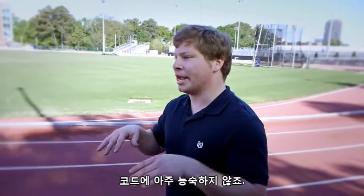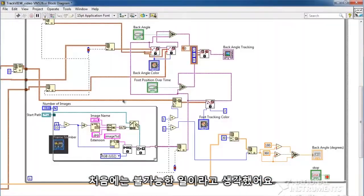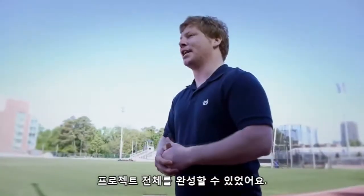Normally as a mechanical engineer you're not really into code. We decided to learn this programming language from the ground up and we didn't think we could do it. But in two months we turned around and did this entire project.